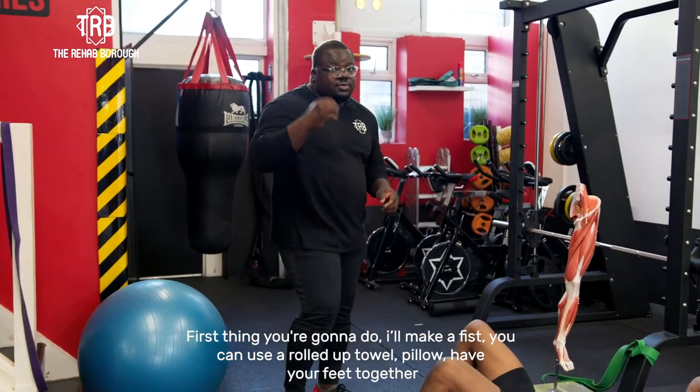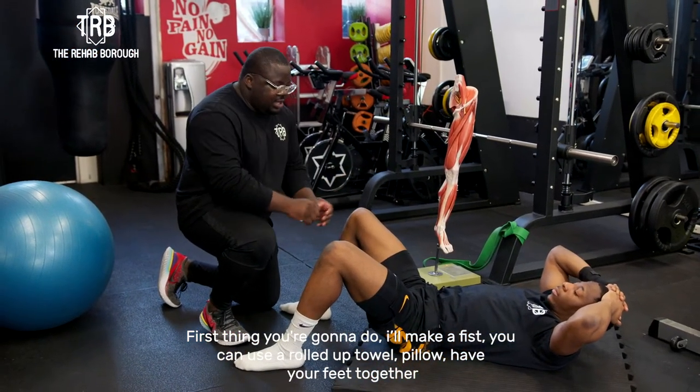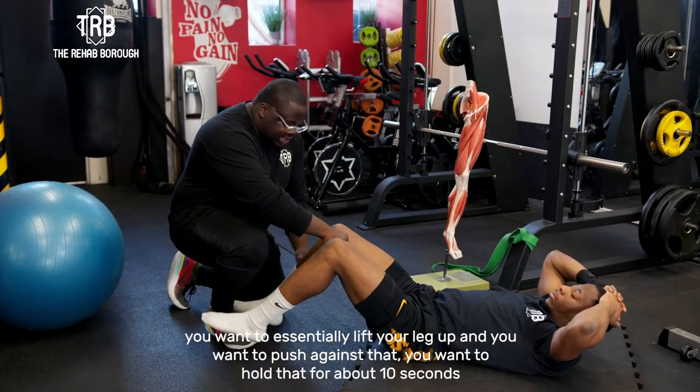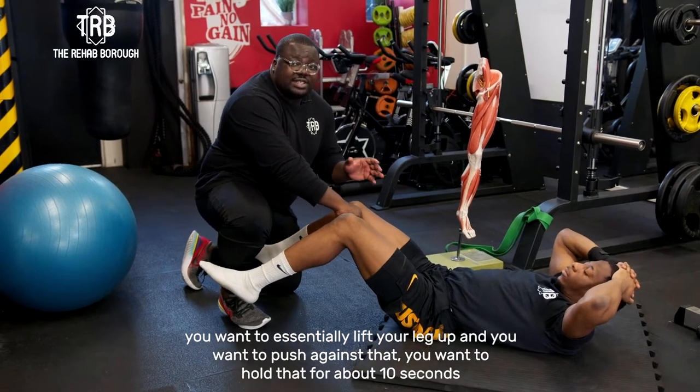First thing we're going to do is have a fist. You can use a rolled up towel, use a pillow, whatever the case may be. Have your feet together. You want to essentially lift your legs up and push against that. You want to hold that for about 10 seconds.